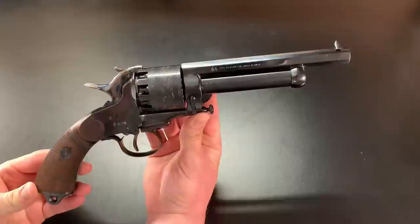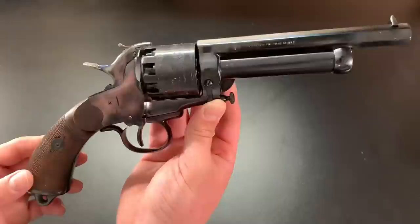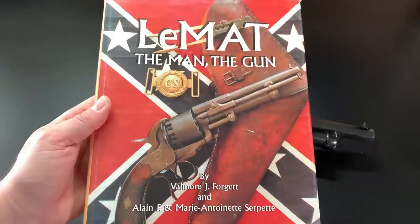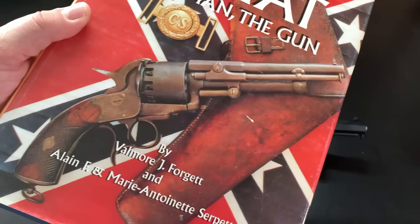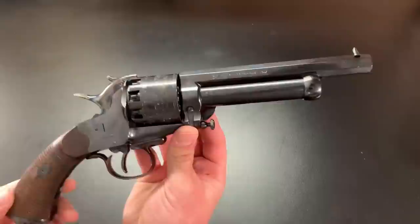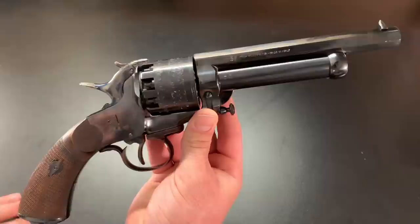Make sure you stick around and subscribe to the channel so you can see the videos when I get out and shoot this gun. Today I just wanted to give you this little overview. It is a very peculiar revolver, and that's why I've never bought one, but I'm very grateful to my kind viewer who sent it out and also sent out this book — 'LeMat: The Man, The Gun' — so that I could take a little time and learn about it. Take a look at that picture — you can see some of the things I was talking about, like the little spur on the trigger guard and the loading assembly on the right side in the position where it would pull down. Don't forget to click the like button, subscribe to the channel, and check the description for social media and Guns of the West products. Thank you so much for watching.